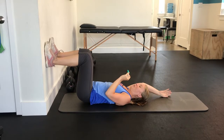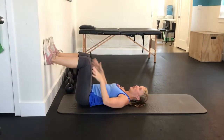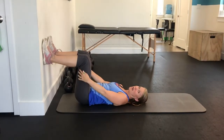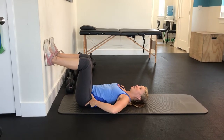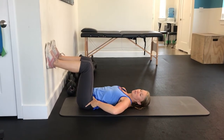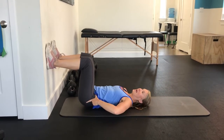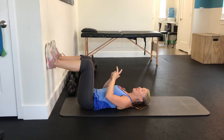Lift your hips up just slightly. Imagine you're trying to slide your feet down — you'll feel a little bit more of your hamstrings engaging with that. You're tipping the hips back into a slight posterior tilt, rocking those hips back and lifting up.